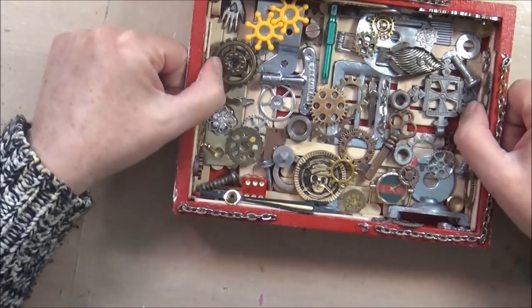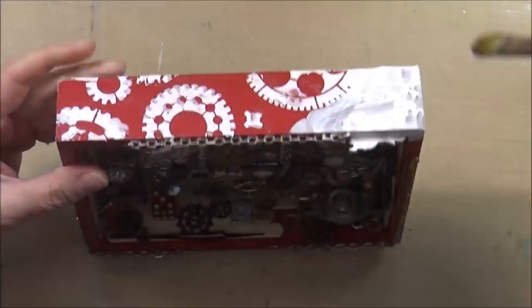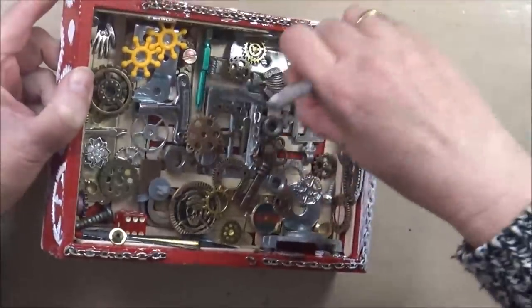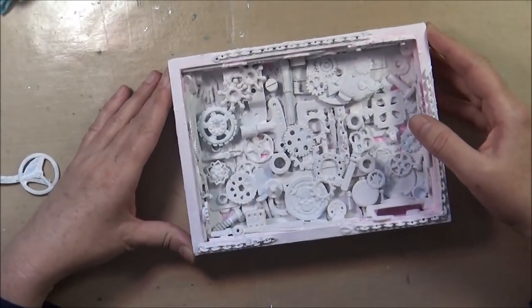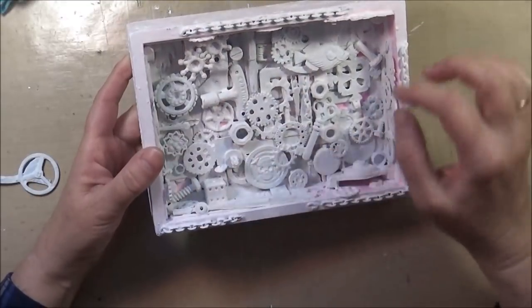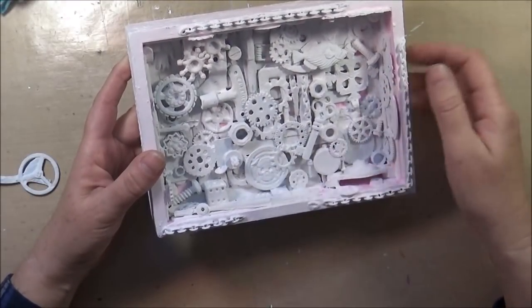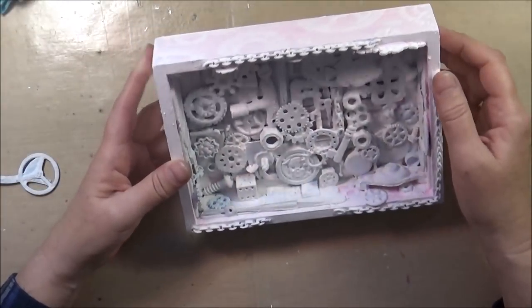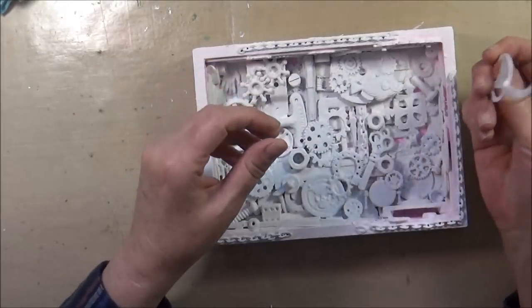I also added a chain to the edges as you can see, and now it's time to cover everything in gesso. This really takes time to get into all the little nooks and crannies — I think I gave it about three coats. You can still see a little pink because the original color was just really strong, but I don't think it will matter.